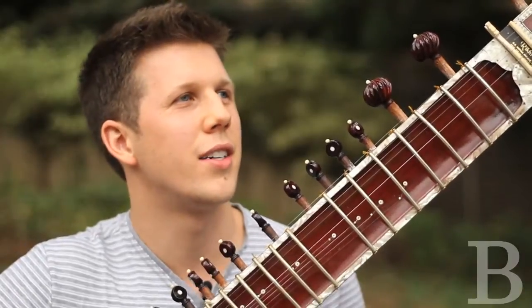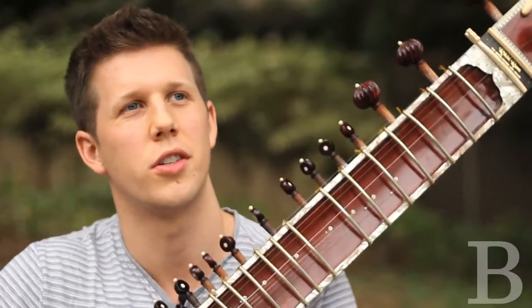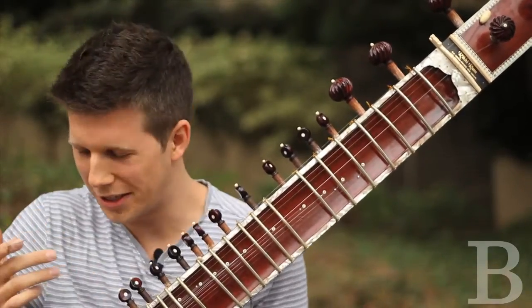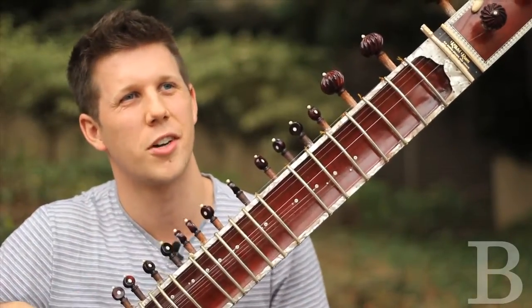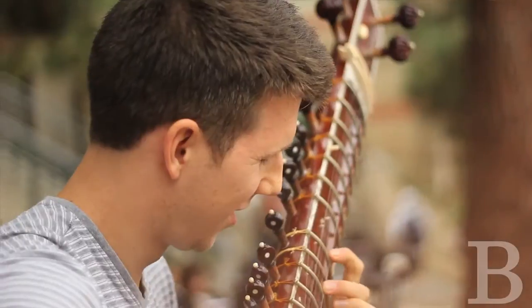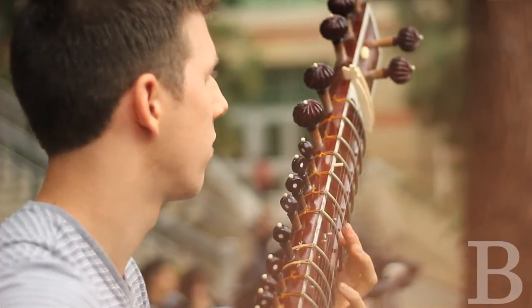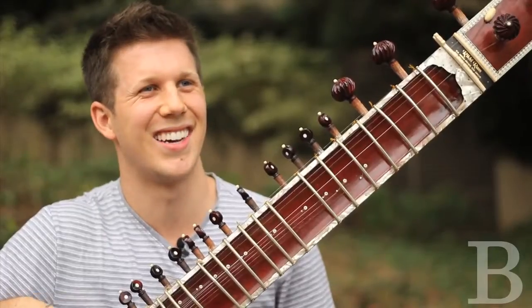I have two of these back home. They're not very good instruments — they're called student quality instruments. But this one is actually my professor's; I'm borrowing it from him. He got some work done on it, so it needs to be played to open up. It's called jawari, and you play it to get the sound more open. So he's helping me by letting me play his instrument, and I'm helping him by making it sound as it's supposed to.